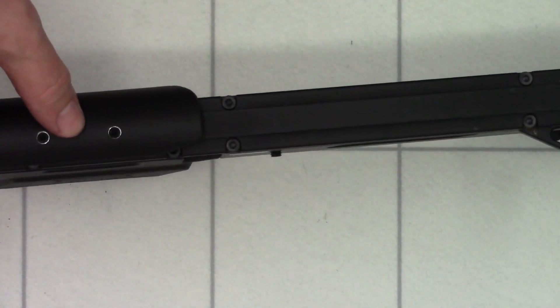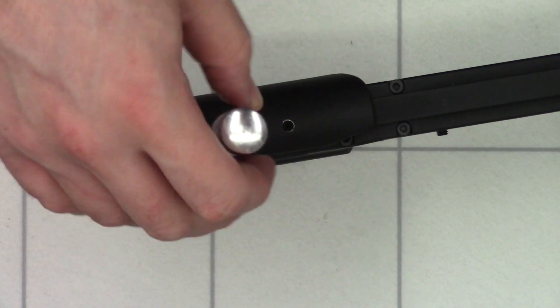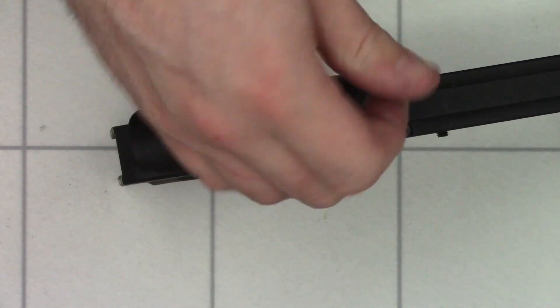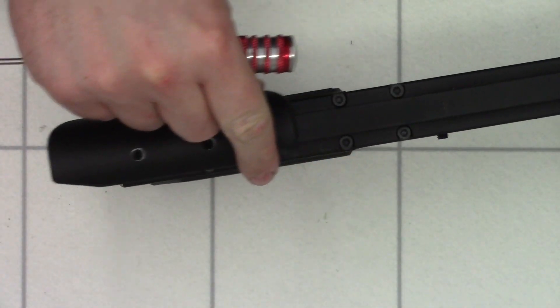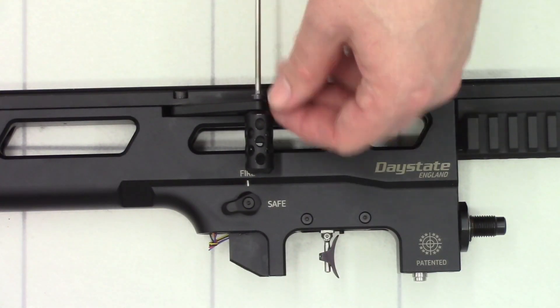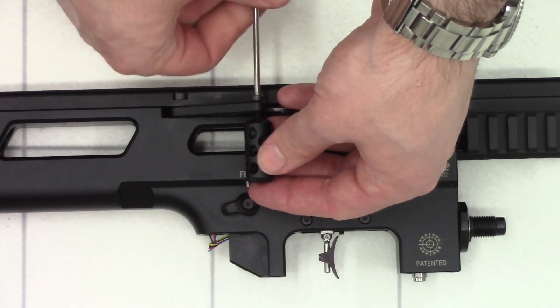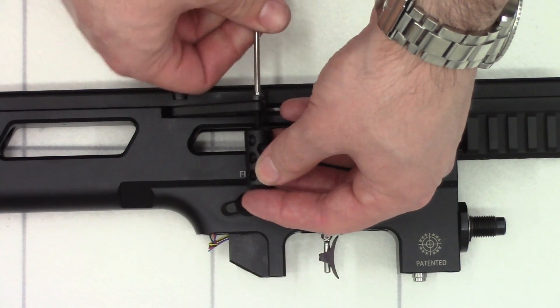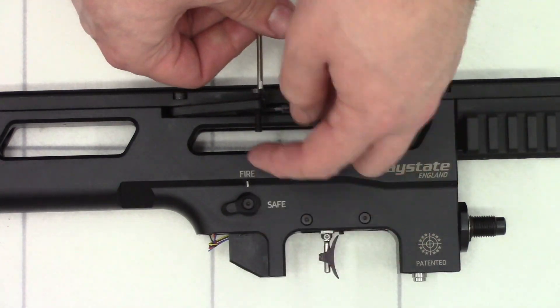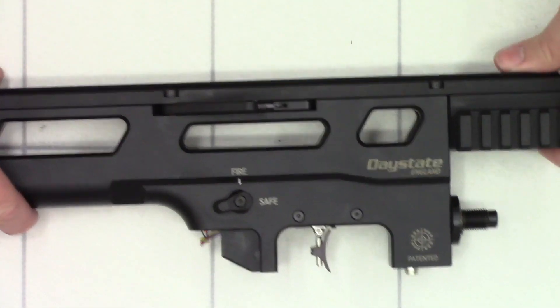We'll do the same for the cheek piece. Using a 2.5mm Allen key, loosen these two screws here and remove the cheek piece. Next we'll remove the cocking handle — so 2.5mm Allen key in the top there, unscrew that and remove the cocking handle. And then we'll start working on getting the top rail off.